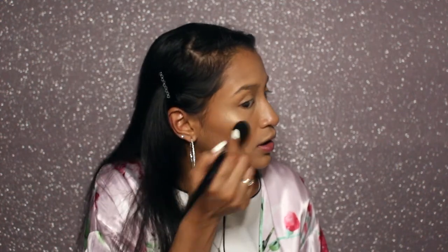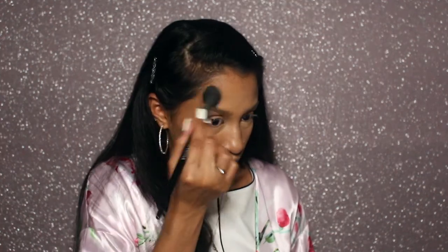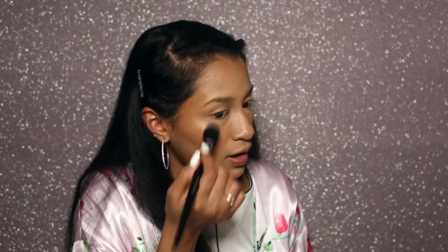I definitely recommend you guys try this product out. Illuminati is the kind of shade that's going to suit anyone. I have medium to deep skin tone with an olive undertone and it's very flattering on me. It's not gold, it's not silver — it's like the perfect shade. It's not too cool-toned. I think it's going to suit anyone and everyone.